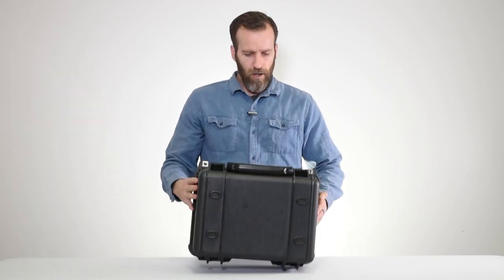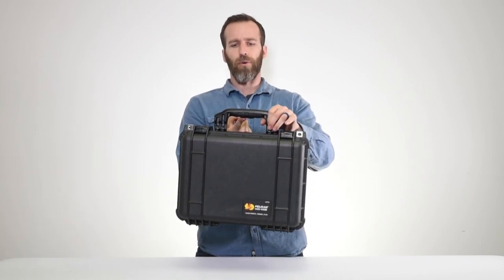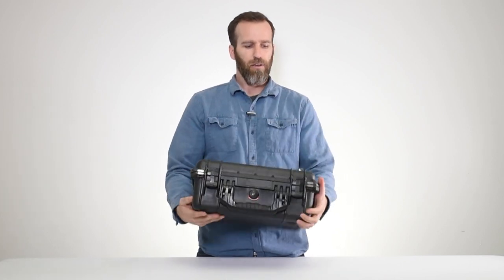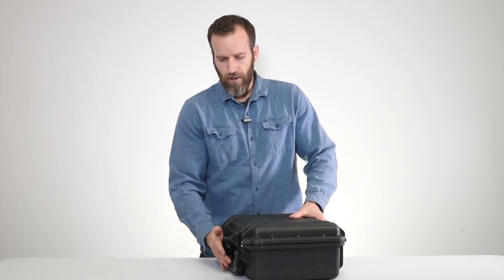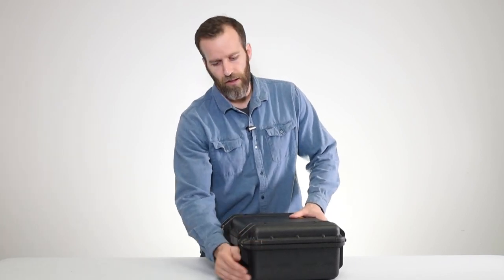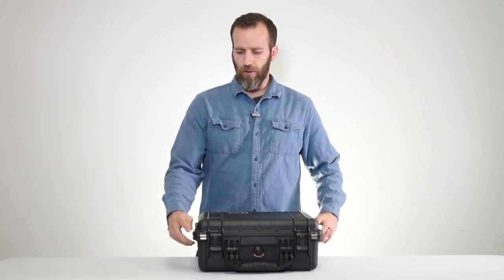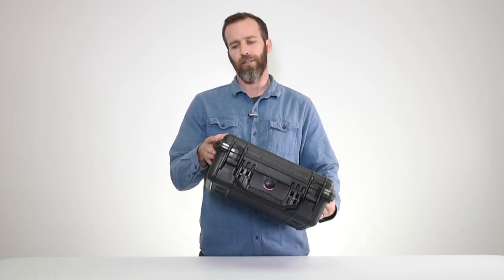Looking at some of the features on the outside: you've got the handle, which is a rubber overmolded handle so it's very comfortable to carry. You've got the double throw latches, which are classic on all the Pelican cases — pretty easy to open, easy to close, and very secure.